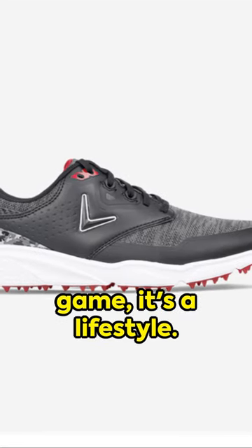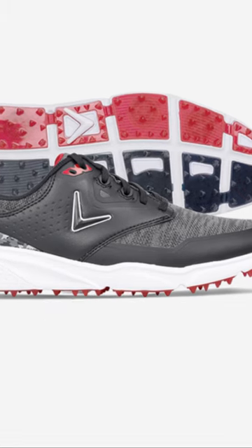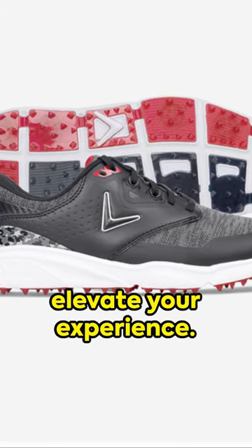Golf is not just a game, it's a lifestyle. And the Coronado V3 SL is not just a shoe, it's an experience. Elevate your game, elevate your experience.